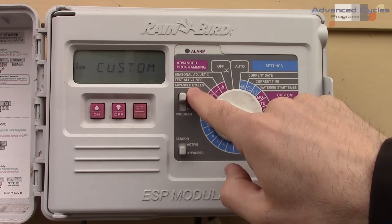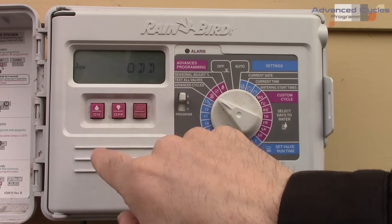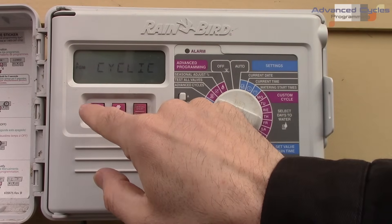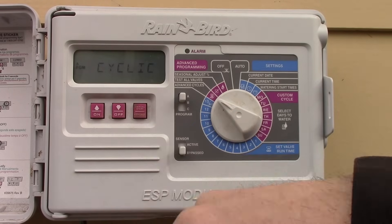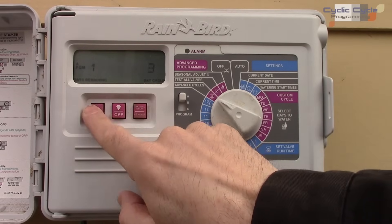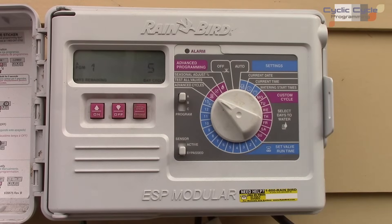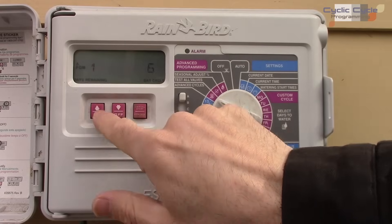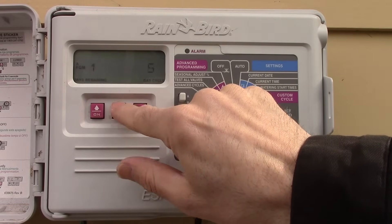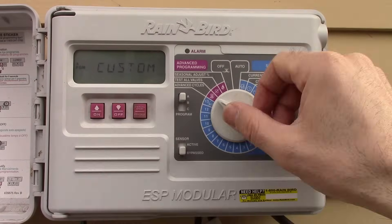If you switch from custom to advanced cycles, there are four settings: custom, cyclic, odd, and even. Odd and even let you water only on odd or even days of the month. Cyclic lets you set an interval — for example, water every five days. I'm going back to custom, which is what I prefer.